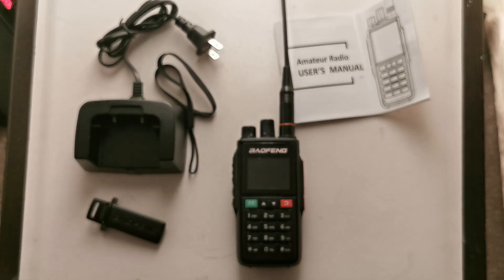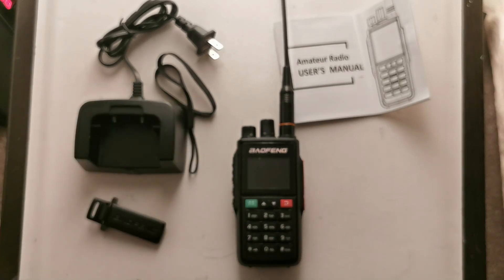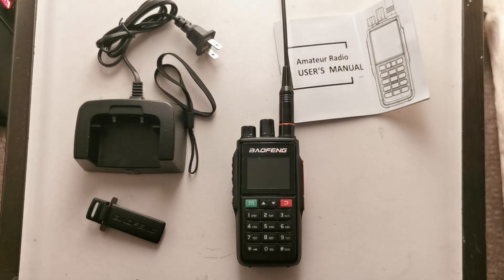I still have to do my other one — the BF-UV-5RH. Have a good evening everybody, and I will speak to you soon. Good night.